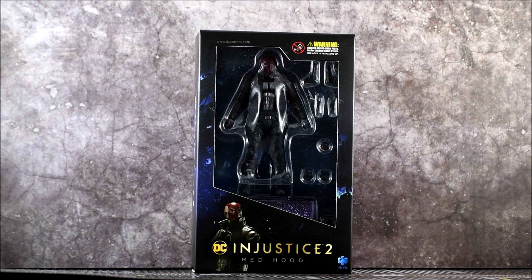Hey guys, horror man back for another review. Today we're going to take a look at the Injustice 2 Red Hood figure. This is made by a company — it's either Haya or Hiya — but let's just say Hiya Toys is the one who made this. It's more of a G.I. Joe scale, about 3 and 3 quarter to 4 inch scale figure, so it is pretty small.